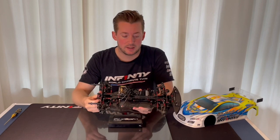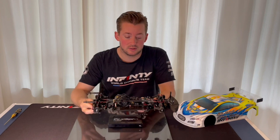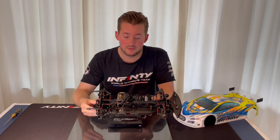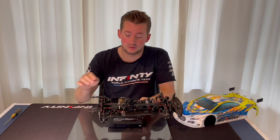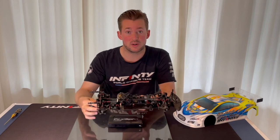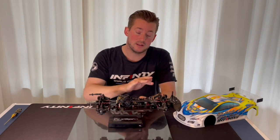I have my car here and in general I would like to keep my front belt a little bit more tight than the rear belt. This gives in general a bit better feeling on power. Don't have your rear belt more tight than the front, because then it can get a little bit loose on power — you get the power on the rear tires before the front and it can be a little bit tricky to drive.